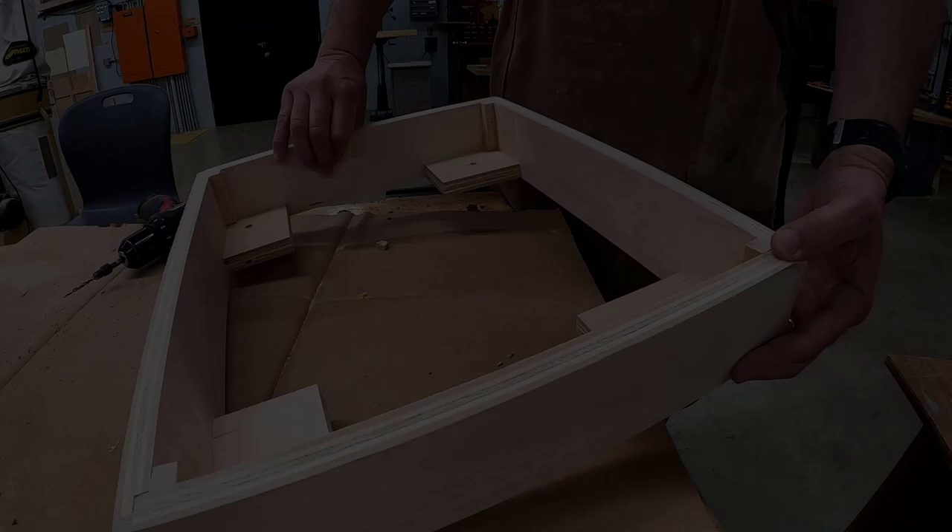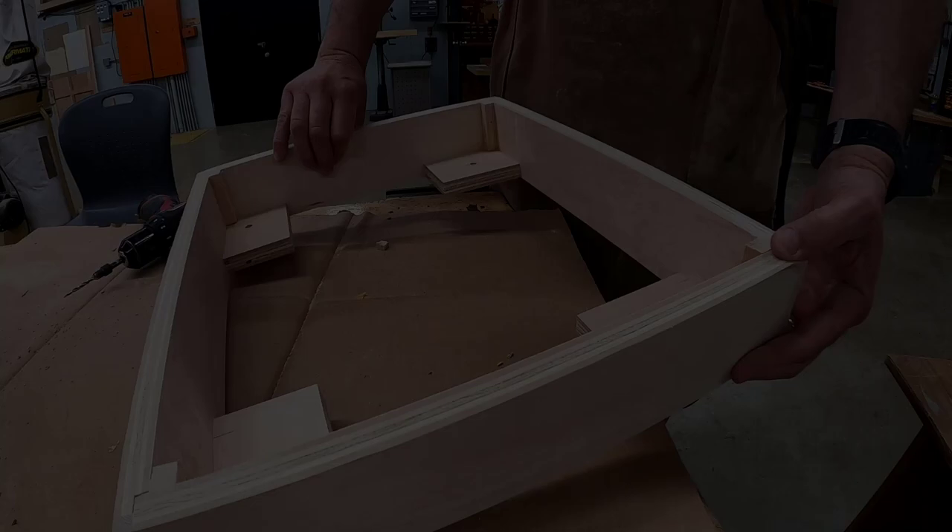Now, using a countersunk clear hole bit, drill countersunk clear holes into the four corner pieces. Through these holes is how we are going to attach your base to your cabinet.